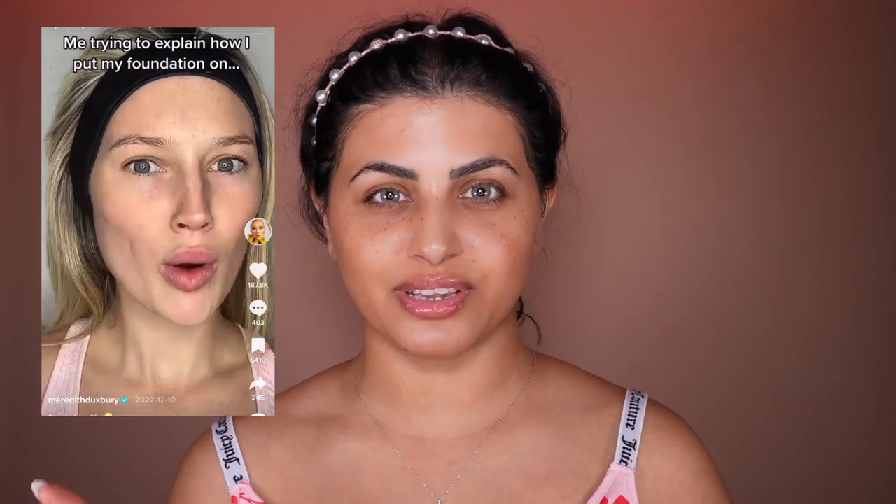You don't have to rinse your mouth — it should just be the way it is, and you should have white teeth. This is a must for Valentine's Day week if you're going out. As promised, we're going to do Meredith Dexbury's foundation technique in this video.